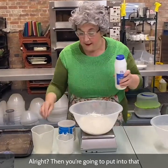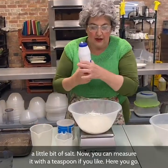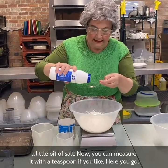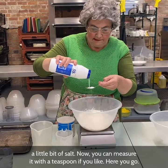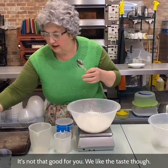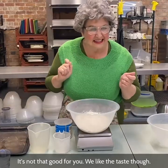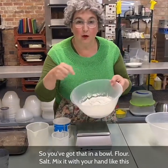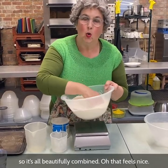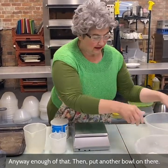Then you're going to put into that a little bit of salt. You can measure it with a teaspoon if you like. Not too much salt, everyone — it's not that good for you, but we like the taste. So you've got flour and salt in the bowl. Mix it with your hand like this so it's all beautifully combined.